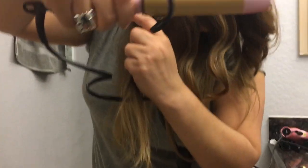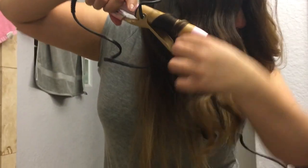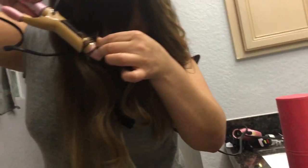One more. Curling iron. Open. Wrap, wrap, wrap. "Mommy, are you going to put it on Instagram?" Probably. And let it go and done.